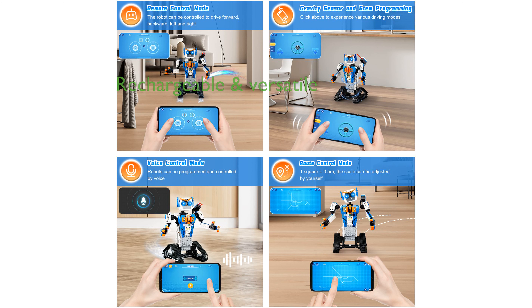The robot, fitted with a rechargeable battery and a 2.4 GHz remote controller, can perform a range of movements and stunts, adding to the excitement.